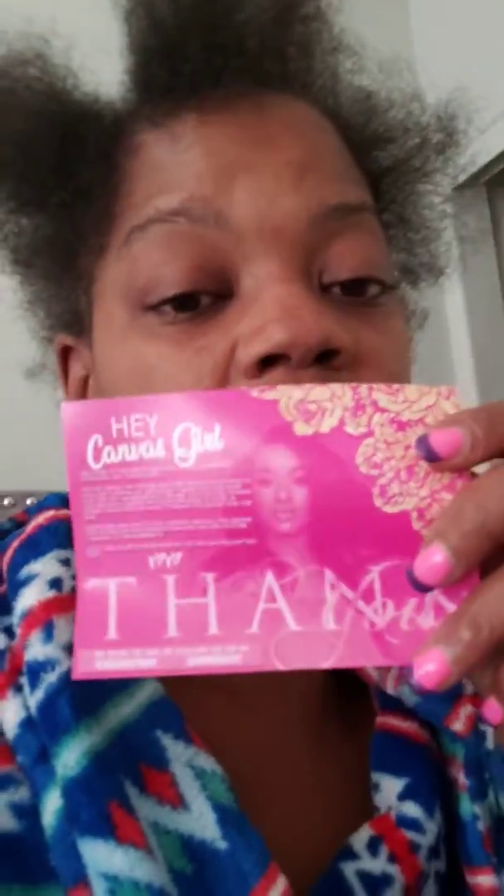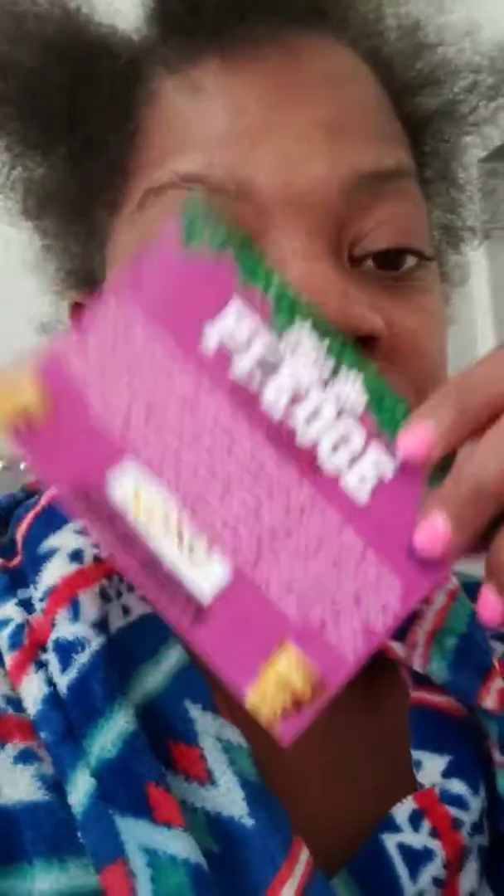I've tried pretty much everything I could possibly think of to get my hair to grow back. I researched and came up with this product right here. I'm going to try it today for the first time, making my little video for the Canvas Beauty hair product. I'm taking my pledge as of today — starting on Halloween.